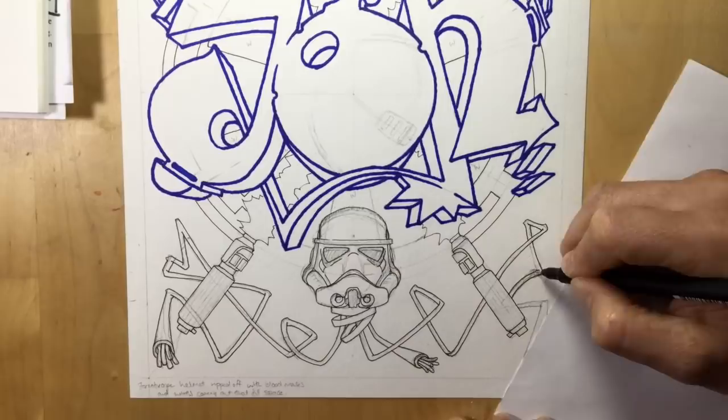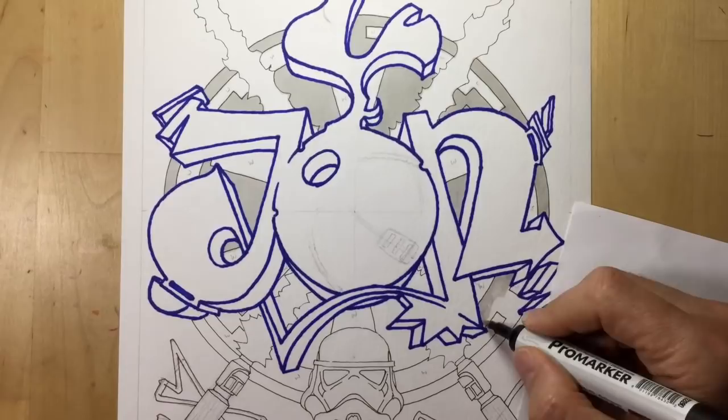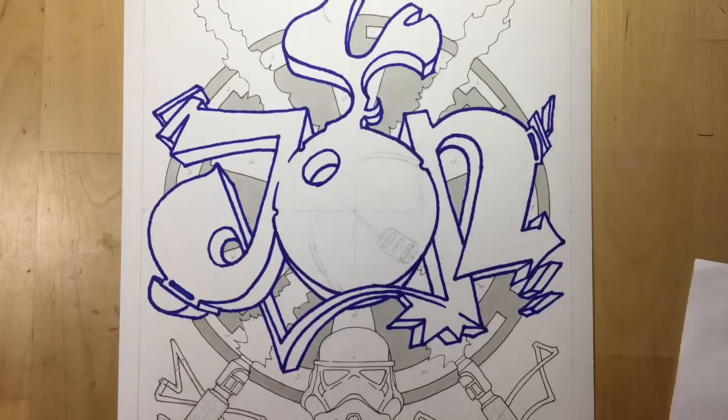At this point I was itching to get in there with the markers and start doing some nice colours, fades and blending, but I start out nice and simple just doing a flat grey so I can see the Empire logo and it starts giving an idea of what I need to do in the foreground.